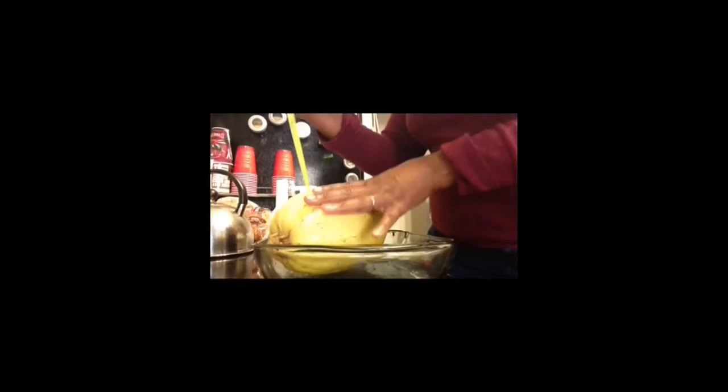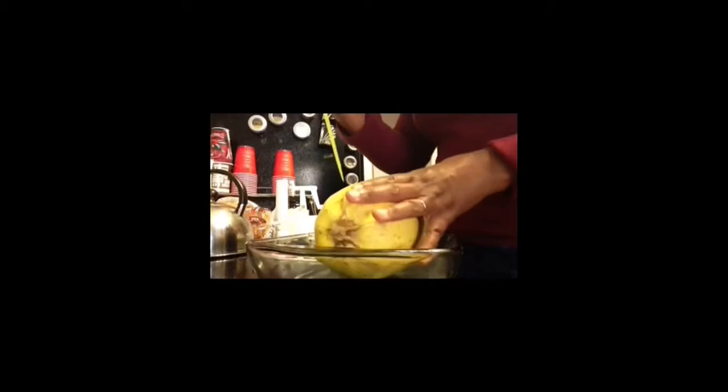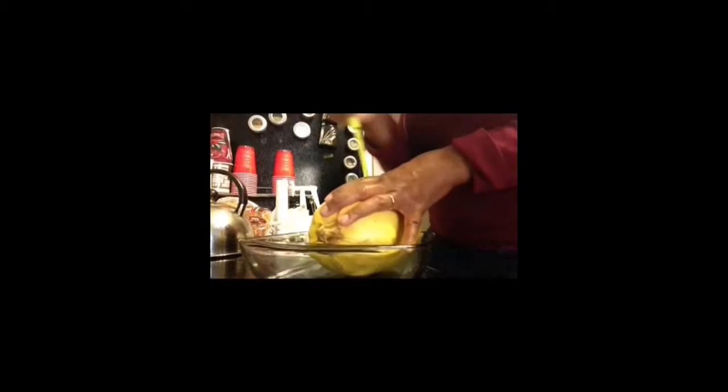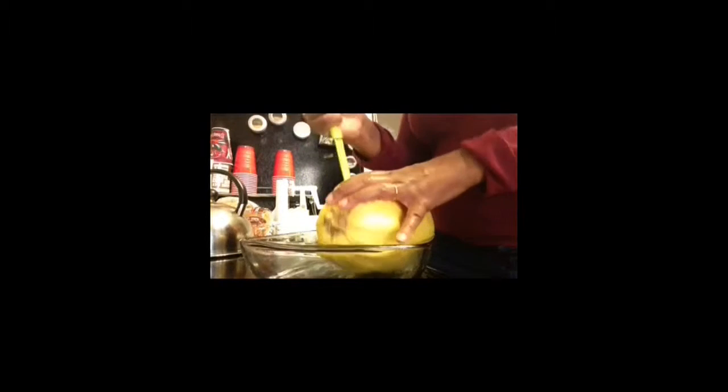Here is my spaghetti squash. Rinse it off, clean it pretty good. Put it in a glass dish for microwaving. Make sure you poke holes in it before you put it in the microwave and please be extremely careful. It looks like I could have cut a finger off the way I was stabbing that spaghetti squash, but you've got to poke holes in it. If you're a young child, please get an adult to do that. Go ahead and put it in the microwave on about six and a half minutes.